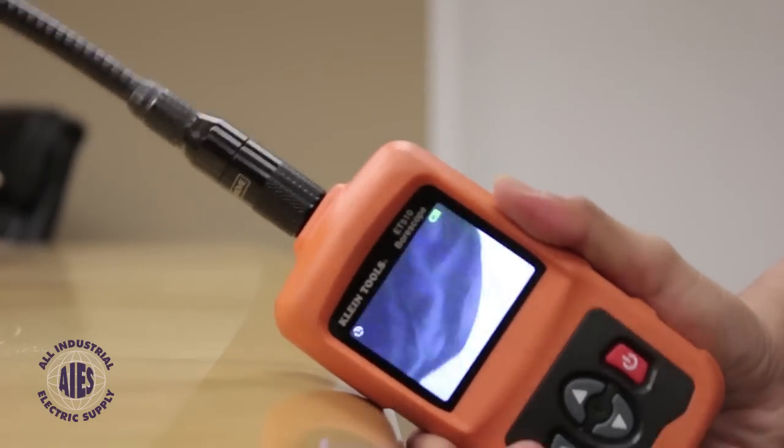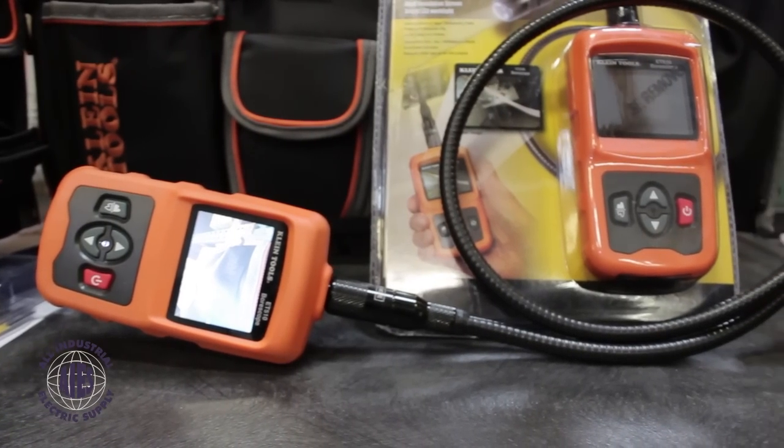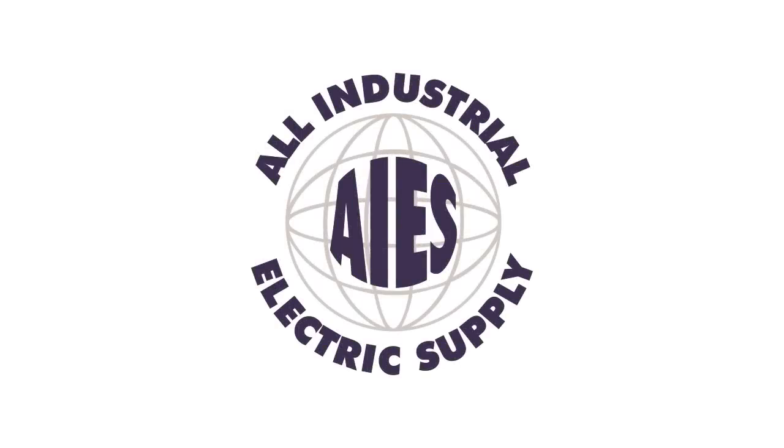To learn more about the ET-510 and our other Klein Tools products, contact us today. From the team at All Industrial Electric Supply, thank you for watching.